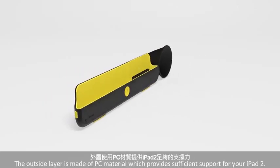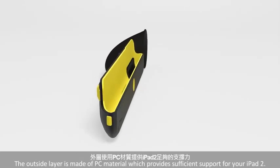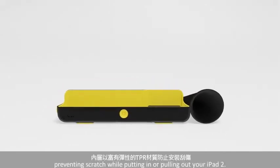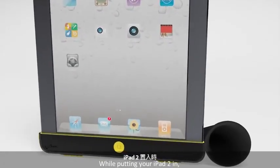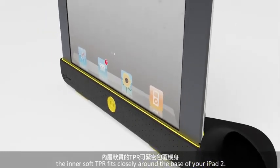The outside layer is made of PC material which provides sufficient support for your iPad 2. The inner layer is made of flexible TPR, preventing scratches while putting in or pulling out your iPad 2. While putting your iPad 2 in, the inner soft TPR fits closely around the base of your iPad 2.